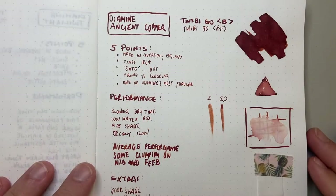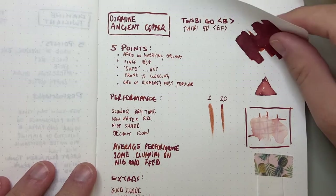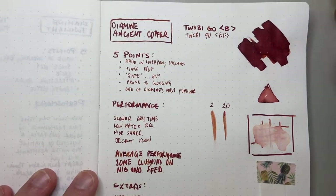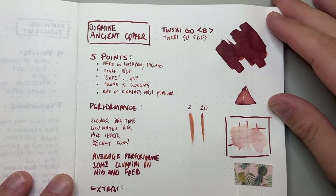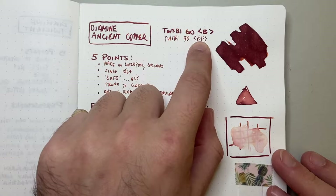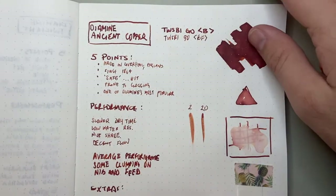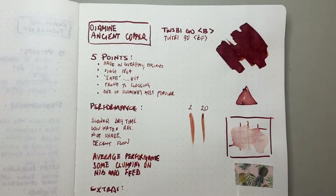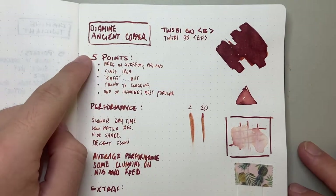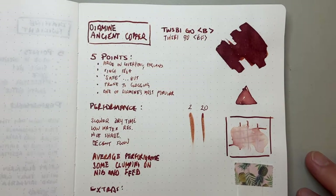Let's start with the ink on Tomoe River paper — this is standard 60 gsm Tomoe River paper, the good old stuff we know and love. I have this in two pens: a Twisbi Go Broad and a Twisbi Go Extra Fine, as per usual. You can see that swab there — lovely rusty reds sort of coming through. It's very, very nice.